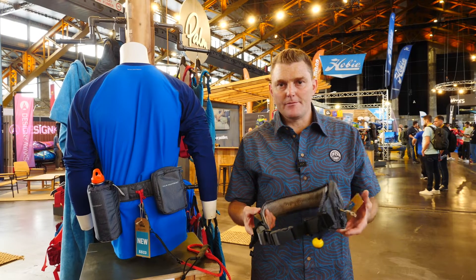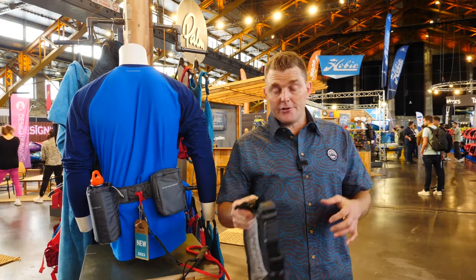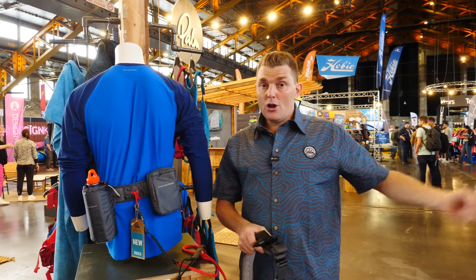We've got the Quick Belt System from Palm. This is a range that uses a technology we developed for chest harnesses to get a fail-safe release. So when you undo your quick release belt, if you're using that for your adjustment, you're going to have a long tether.